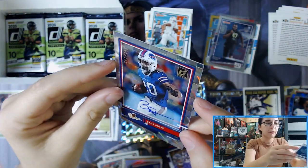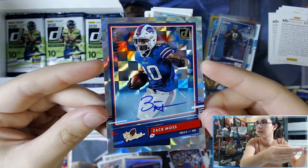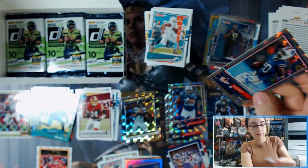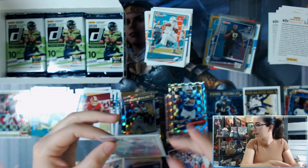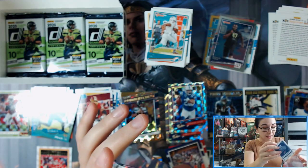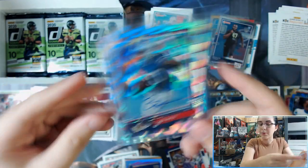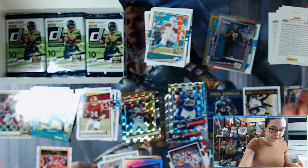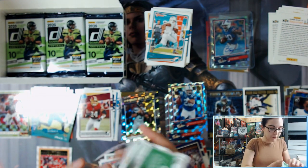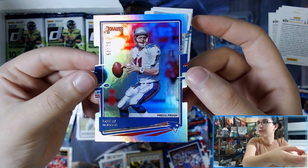We have the Rookies autograph number 51 out of 299 — Zach Moss. Definitely not a bad auto to get here, very nice. So now we are just waiting on one hit in this box. Hopefully it is not missing like that Daniel Jones relic out of Immaculate Collegiate — still recommending if you haven't seen that video to go check that one out, that was a crazy box. There's so many piles here — we have a Drew Bledsoe die-cut silver foil press proof, 50 out of 75. These are cool designs but you've got to be careful when sleeving them so you don't damage the card.